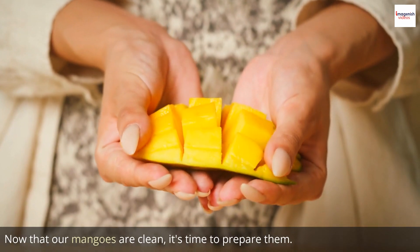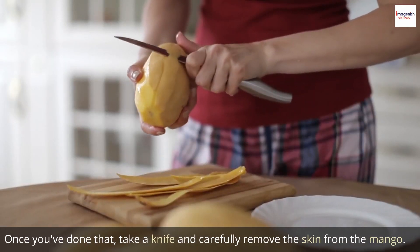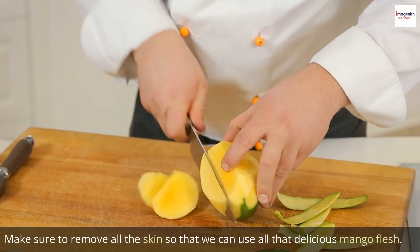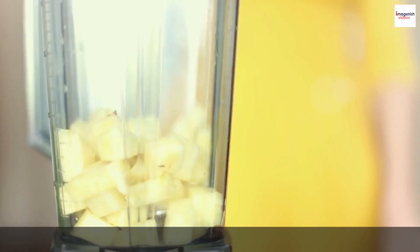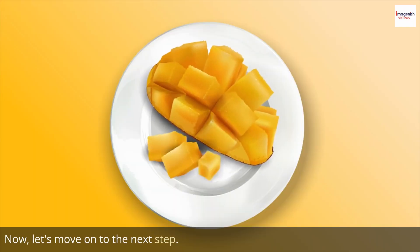Now that our mangoes are clean, it's time to prepare them. Start by cutting off both ends of the mango. Once you've done that, take a knife and carefully remove the skin. Make sure to remove all the skin so that we can use all that delicious mango flesh. Now that we have our peeled mangoes, it's time to remove the pit. This will make it easier to blend later on. Our mangoes are all cut and ready to go.